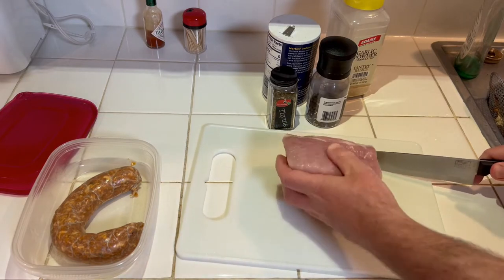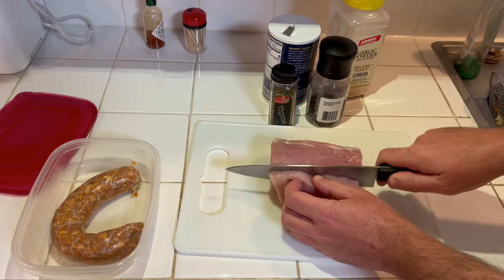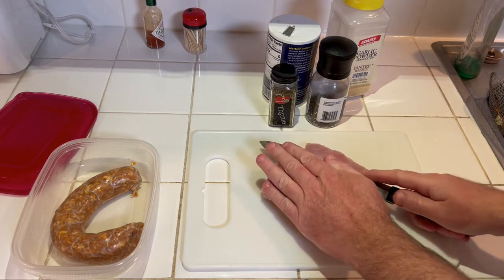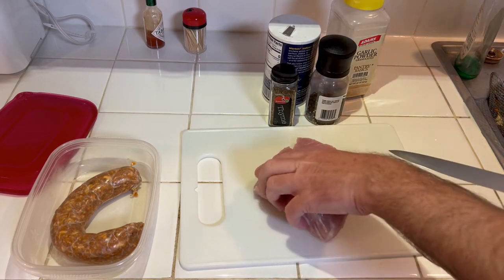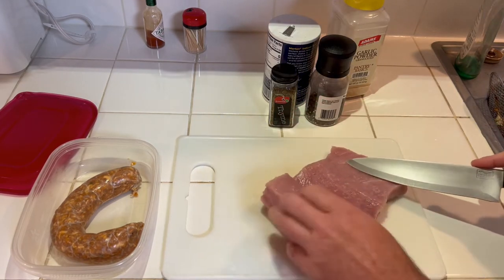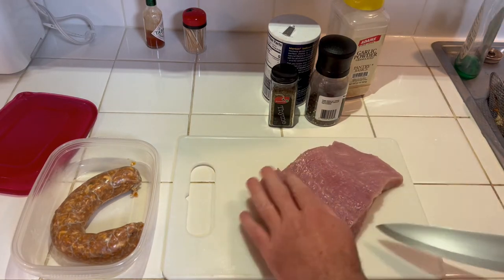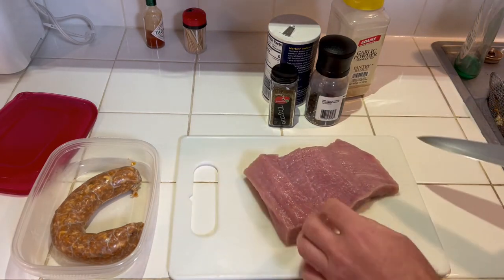I believe I can cut this thing — let's see if it works the way I want it to. I'll cut it down like that and try to make it all the same size, and try not to cut through it, of course. Something like that — that's good.